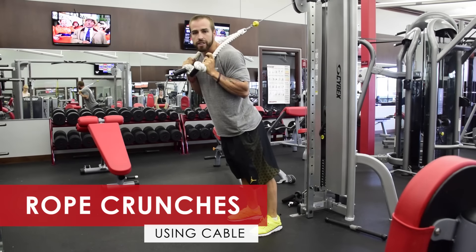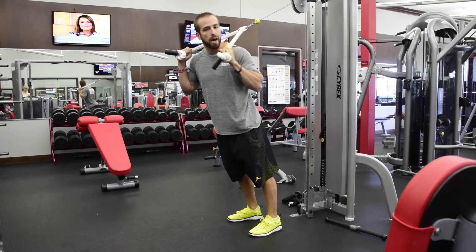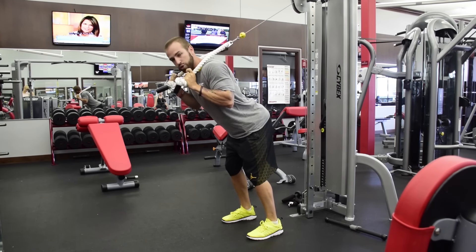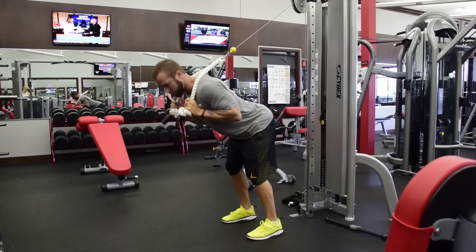This first movement is going to be a rope cable crunch. You want to set your cable all the way up to the top, bring the ropes over your shoulders, get into a power stance — a squat stance — and you're gonna do trunk flexion, which is just a flexion down. Control it back up.